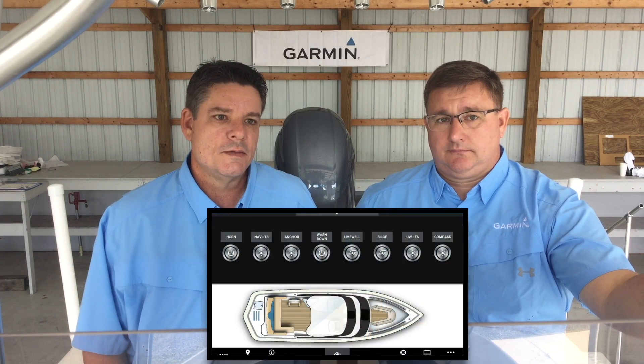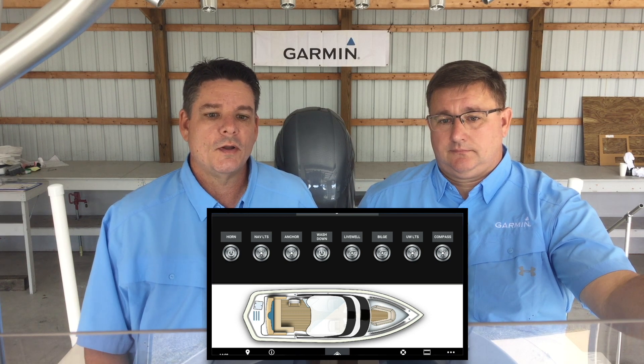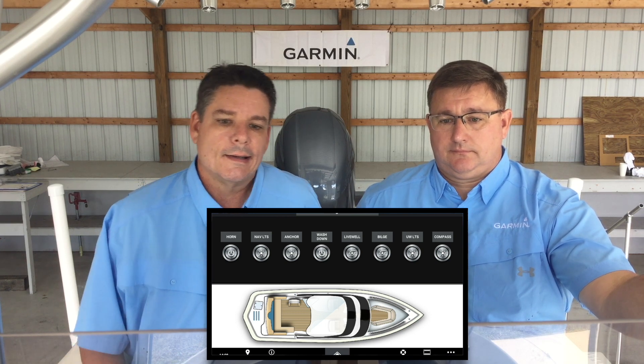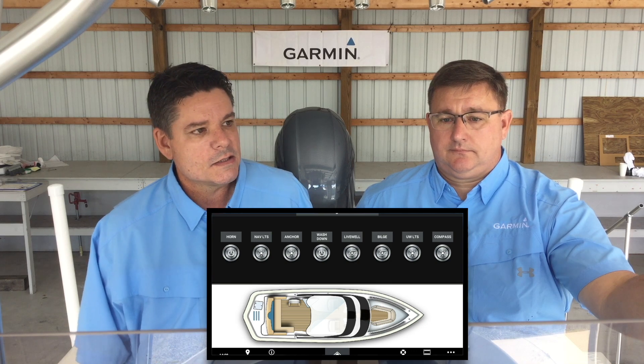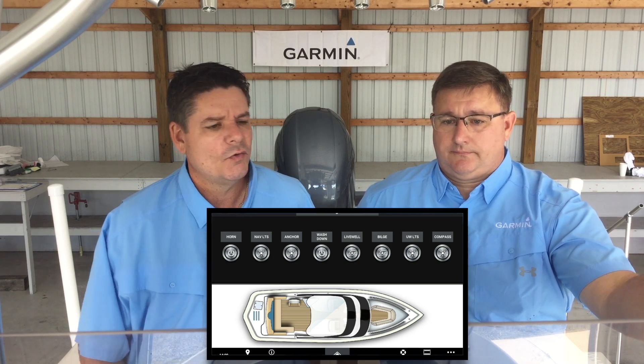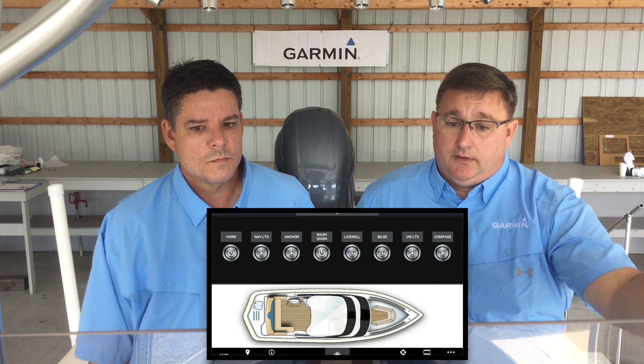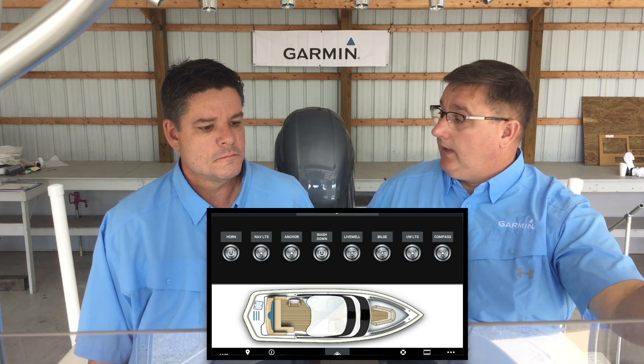So today what we wanted to go over is Boat Switch. What Boat Switch will allow you to do is control your switches and monitor systems through your Garmin multi-function display. It allows us to operate lights, fill up tanks. What else can it do, Adam? It can monitor your fuel, your fresh water, gray water. It'll also control your live well.